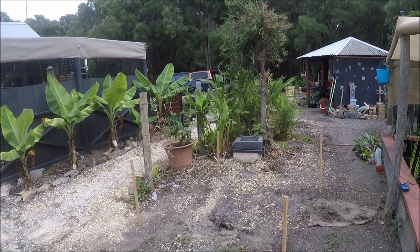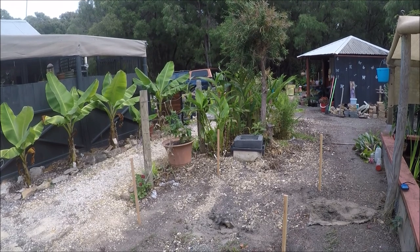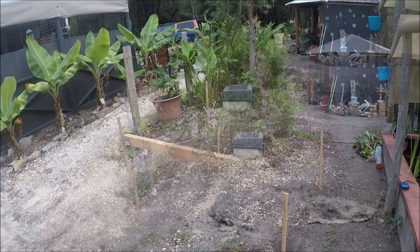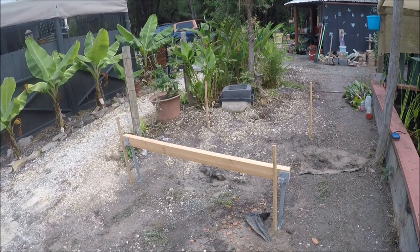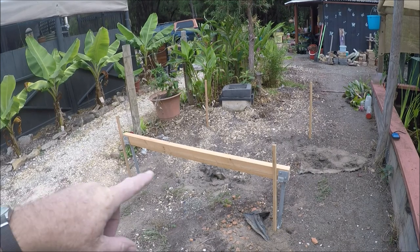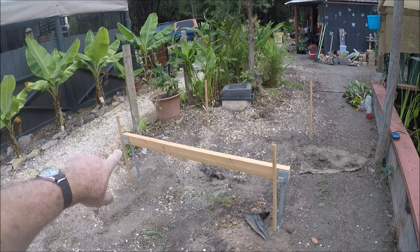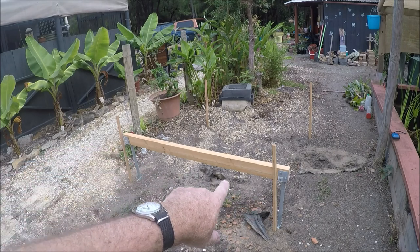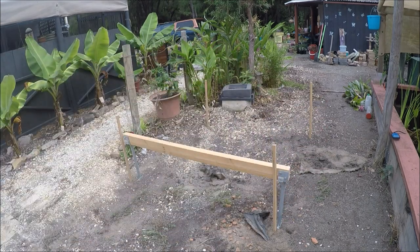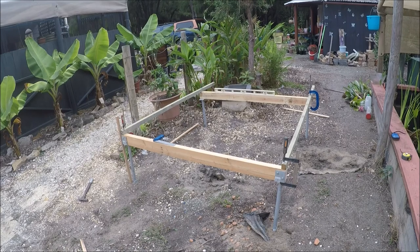Instead of digging holes, I'm going to try a different approach and have some post stirrups installed in the ground, concreted in, then build the structure on top. I've already attached a cross beam to two post supports - once these go into the ground, I can use the cross beam as a level to get things nice and square. It's about 1.670 metres each leg of the square, because that's the timber we have.